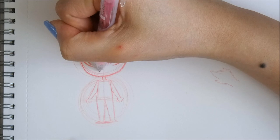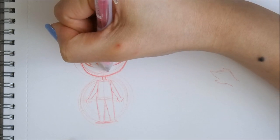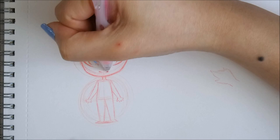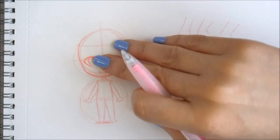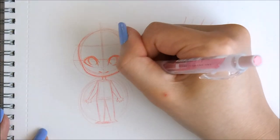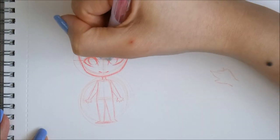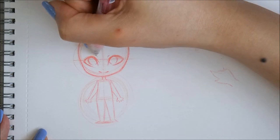For the mouth, you can do whatever you want. If you want an expression, I'd suggest looking up chibi expressions — they have a lot of good examples. I will probably do another tutorial in the future about chibi expressions. So continue on with your chibi.